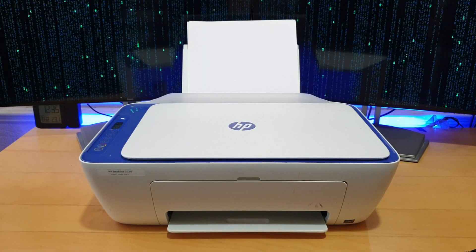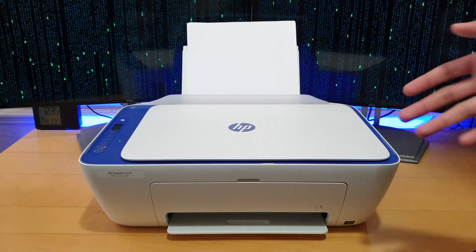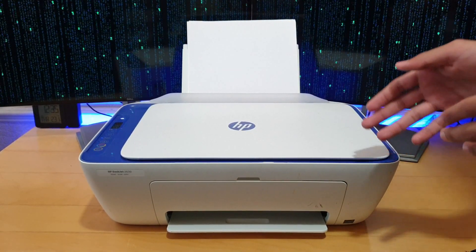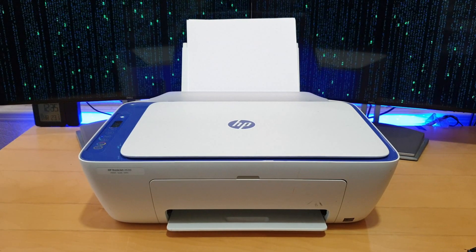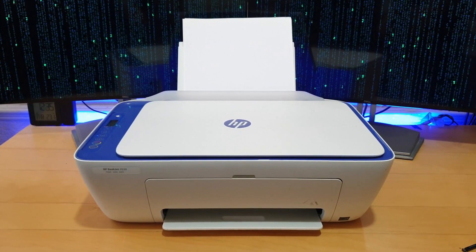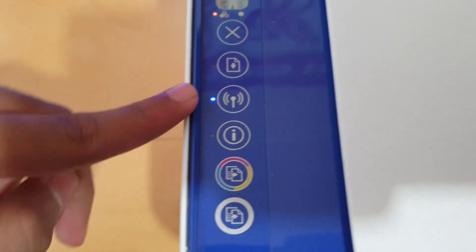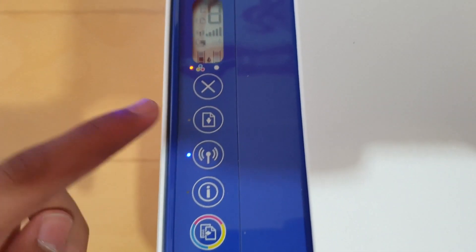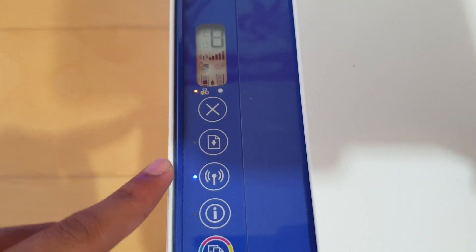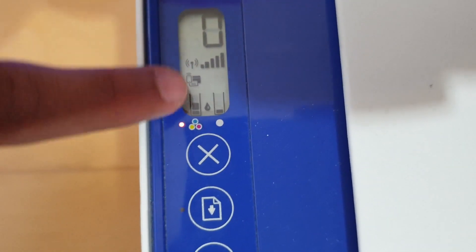I've got the printer right here, as you can see it's on at the moment. When you first set up the printer you're going to make sure it's connected to your Wi-Fi. The easiest way to do this is simply pressing the Wi-Fi button on your printer — that's this button here — and your WPS button on your Wi-Fi router at the same time. Just hold them down and they should pair, and then the signal strength should appear here.